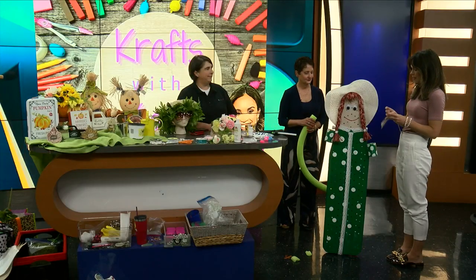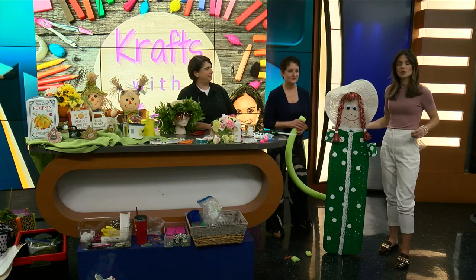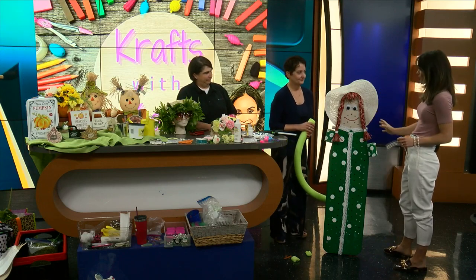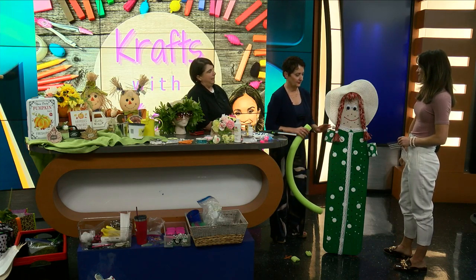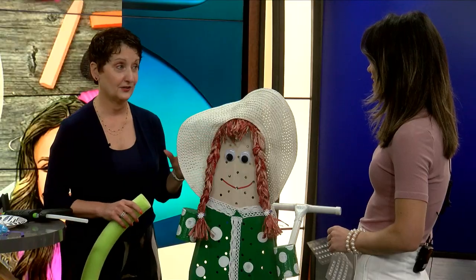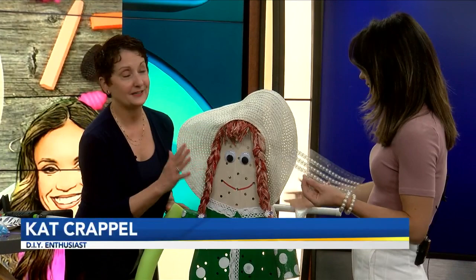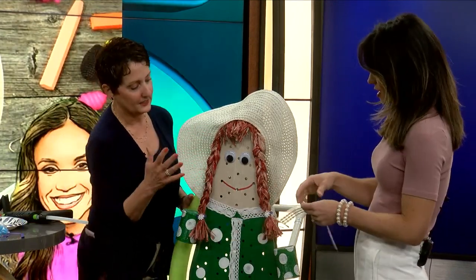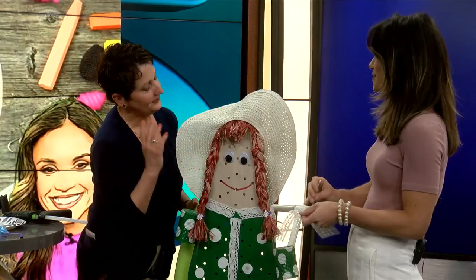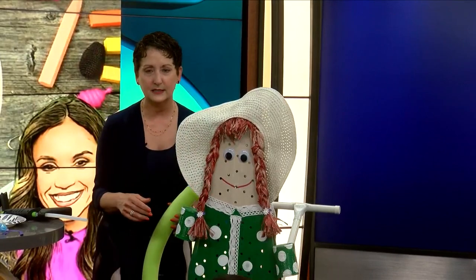That's where Kat Kripal comes in — we've been working on this particular one. We're going to call her Susie, or she's from Scaring Crow. She started out as an ironing board. Did you paint this? My husband — thank goodness for my husband, he's amazing. We just spray painted her face and then the body, which just made it easier.